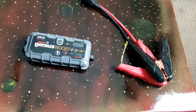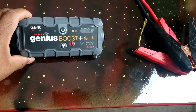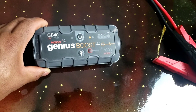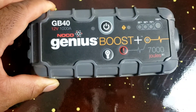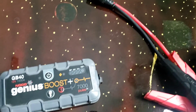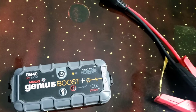Okay, you guys, this is what we have here. We have this Noco — excuse me, not Nyko, but Noco. So it's a Noco Genius Boost. Basically, this thing will hook up to a battery if you got a dead battery, and it'll boost your battery.